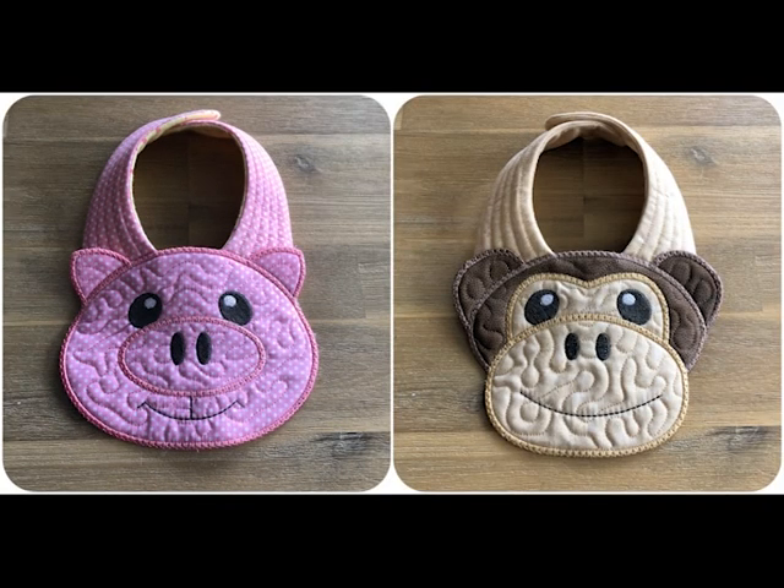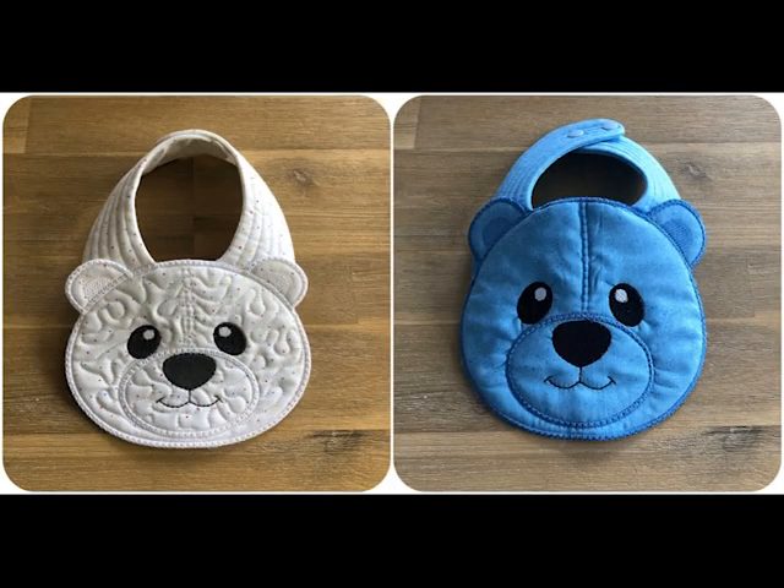These come in 5x7 hoop sizes, and if you're not familiar with our large applique joining, you create designs larger than your hoop. So you can still use a 5x7 hoop and make normal size baby bibs. The set also includes a larger size for a 6x10 or an 8x8 hoop. The difference is basically the length of the straps, and the 6x10 design is slightly deeper. All the size details and exact measurements are available on the website.